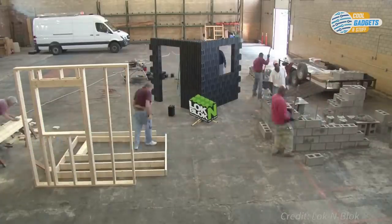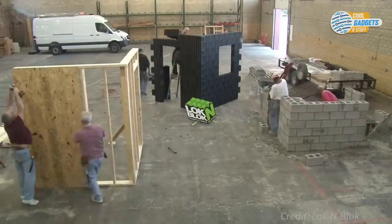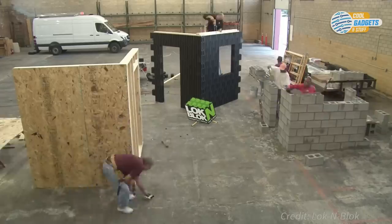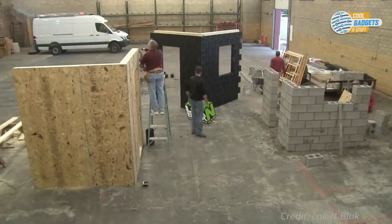The blocks will not mildew, rot, or decompose and they do not attract bugs. Lock and Block is durable and safe, reduces labor and material costs, and gets buildings up in record time while remaining respectful of the environment. The company is still working on bringing Lock and Block to the market.